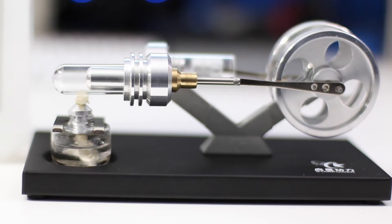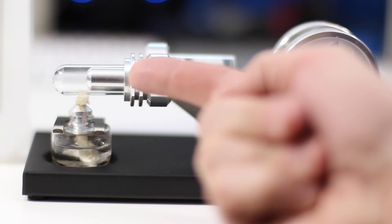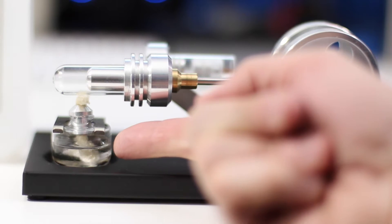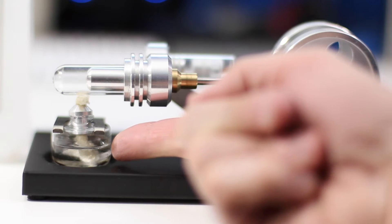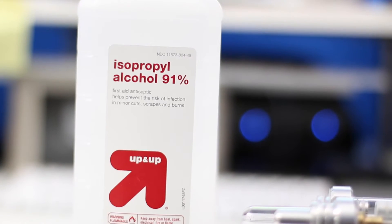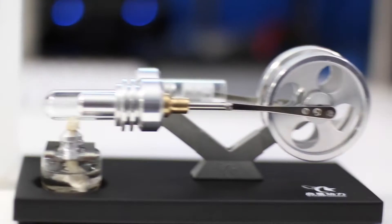Today we're looking at another SunnyTech Sterling engine. A Sterling engine is an external combustion engine, meaning that we are generating heat outside of the cylinder instead of inside the cylinder as you would with an internal combustion engine. In this case, the combustion is going to be a simple lamp, and inside that lamp is alcohol — we're using 91% alcohol, which is going to do a great job.